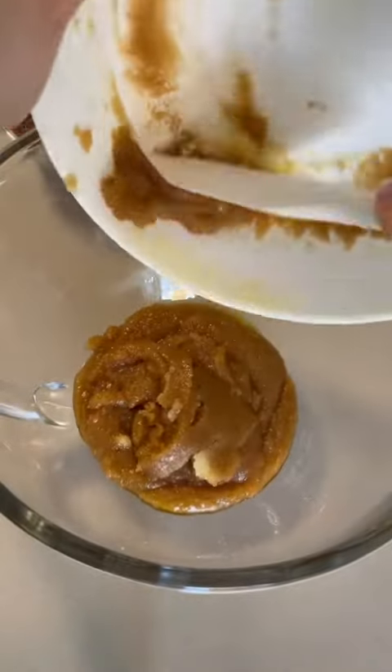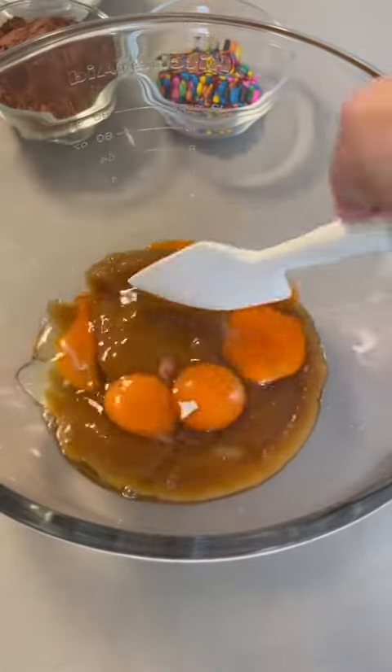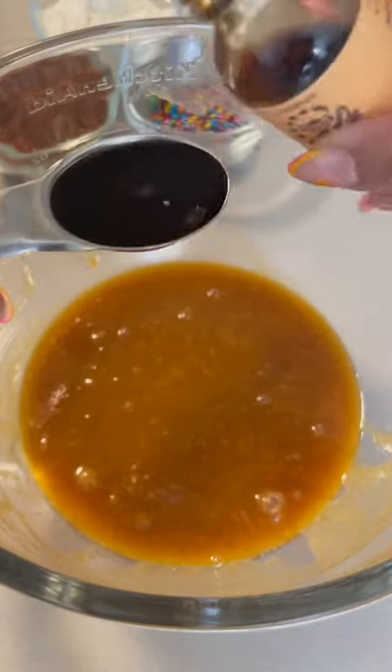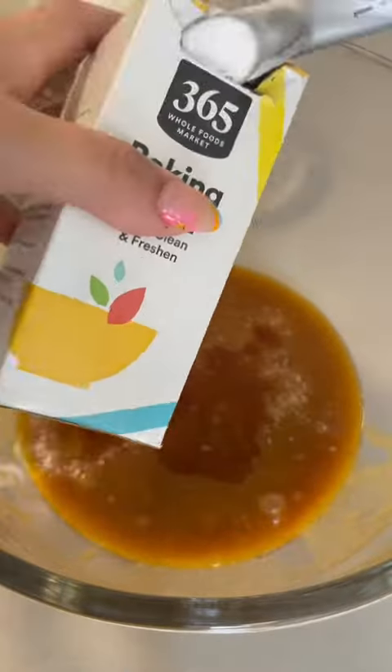Make sure your butter and sugar mixture are completely cool before transferring into a larger bowl. From here, we're going to toss in three eggs and one egg yolk, giving this a stir until it's well combined. To this mixture, we're going to add one tablespoon of vanilla, one teaspoon of salt, and then a quarter teaspoon of baking soda.